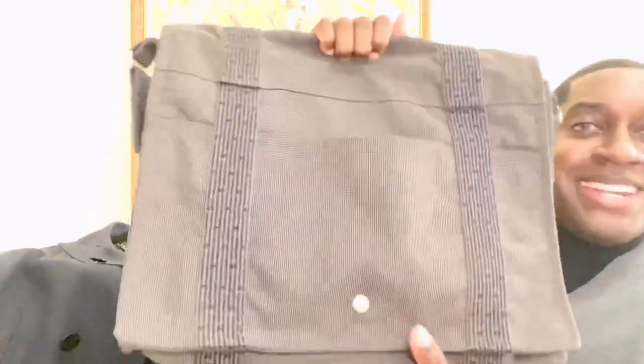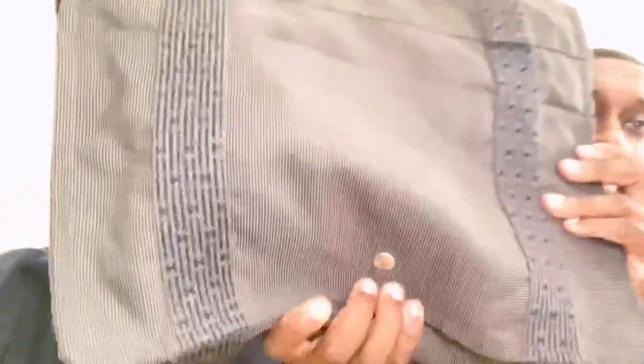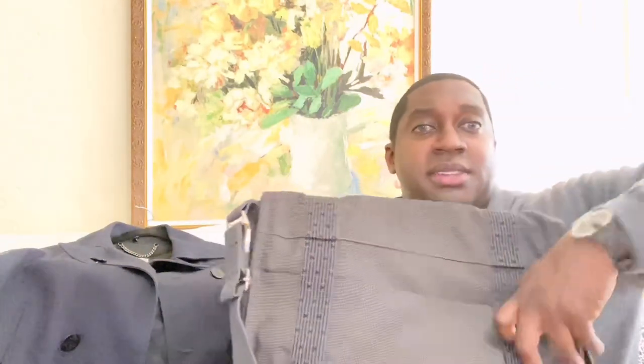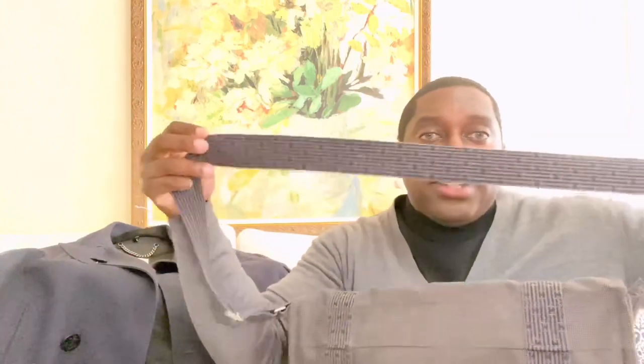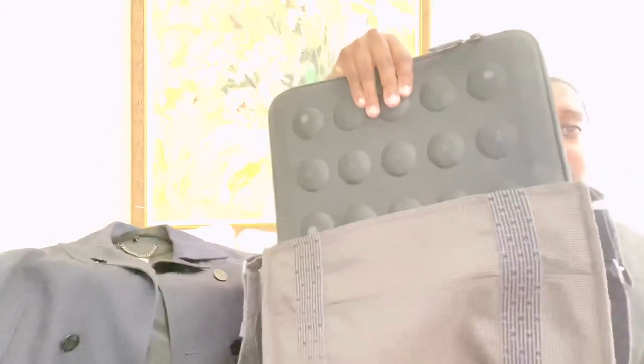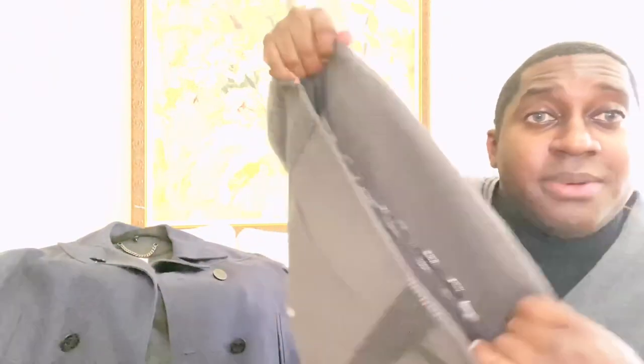Let's get into the messenger bag. Check it out — very nice styling. You have the H's throughout, exterior pockets, Hermès snap button, same in the back with extra pockets for your cell phone and pens. It has the H's throughout — another nice touch. Definitely a very top-notch quality bag. I do have my laptop in here just to show you the space it has. If you're interested in that bag, I would definitely say it's worth it.